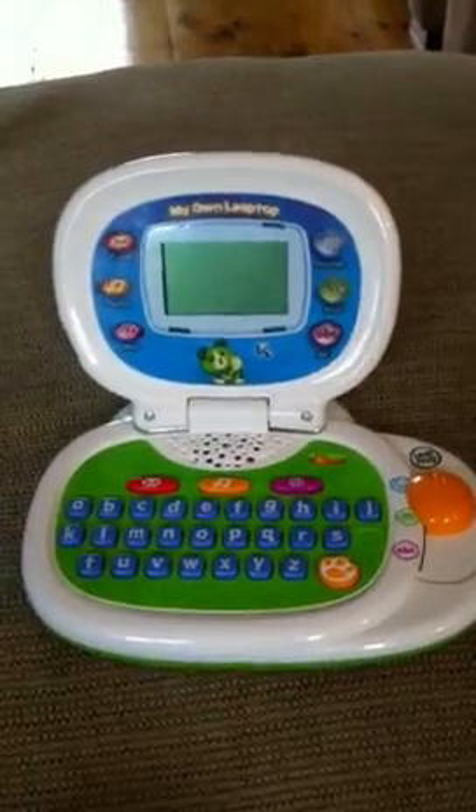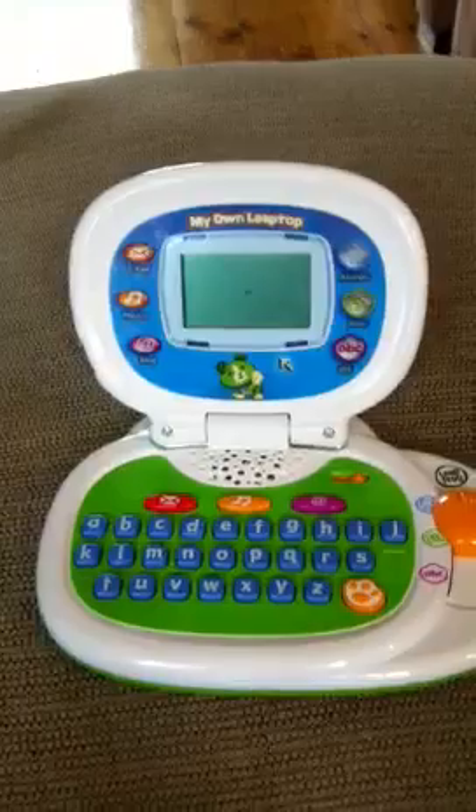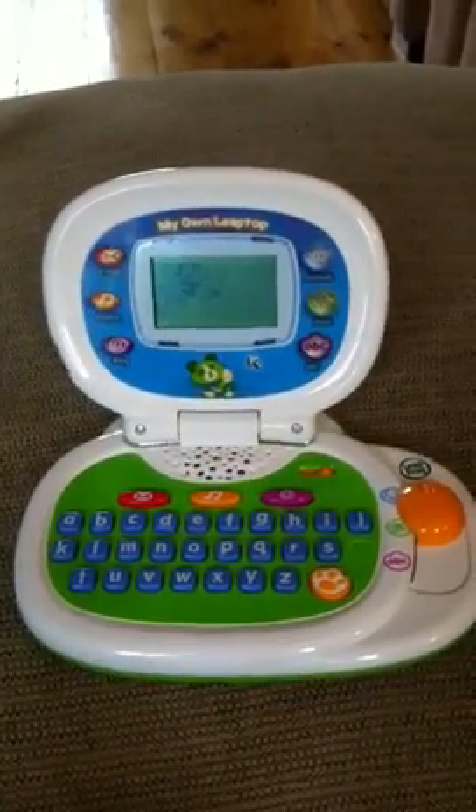Bear with me here. I'm just about to show you a few things that the Leaptop does. I've already personalised it for Zara. Hi, Zara.